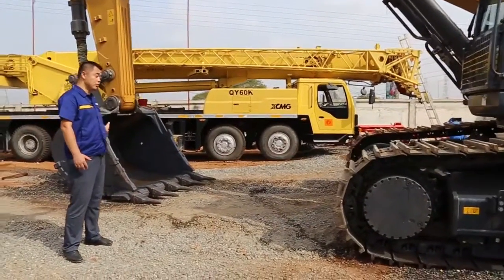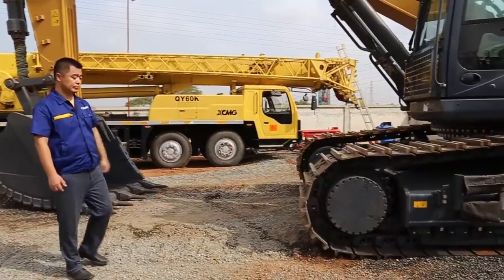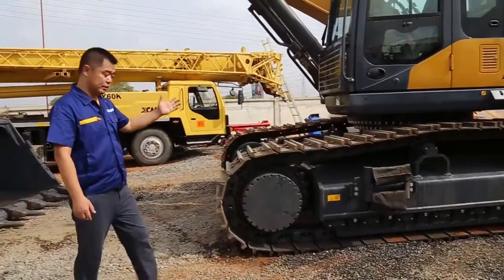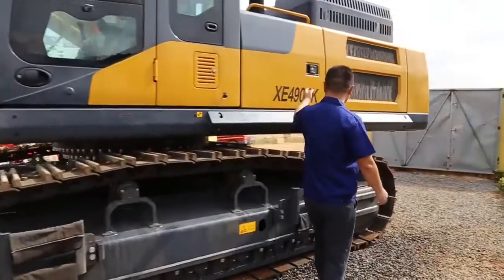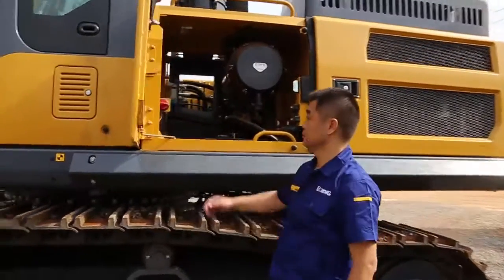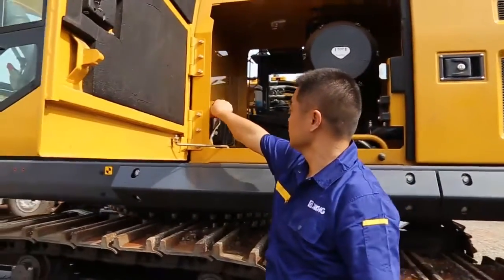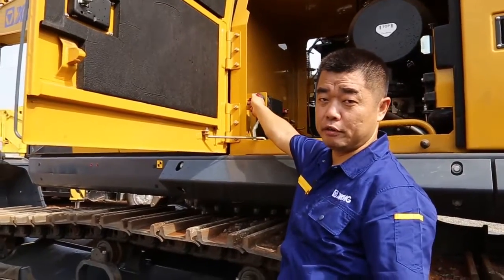Everything is built more strong, even the track shoes. So let's start using this excavator. First we need to switch on the power. This is on. So every day when we finish work, we need to switch it off.